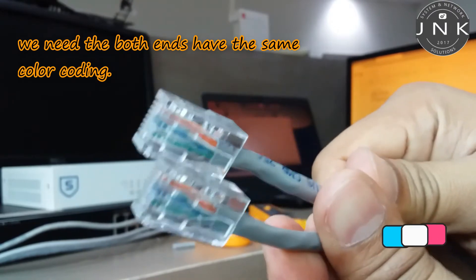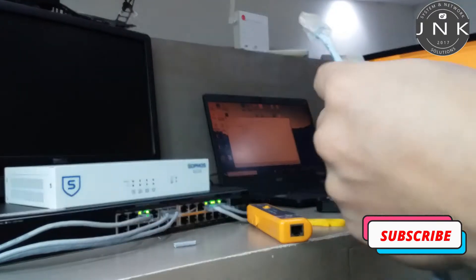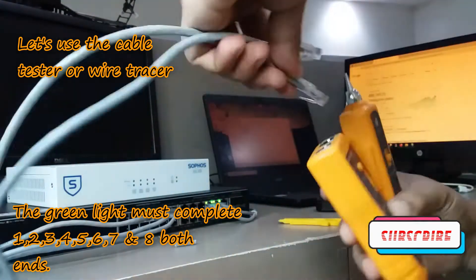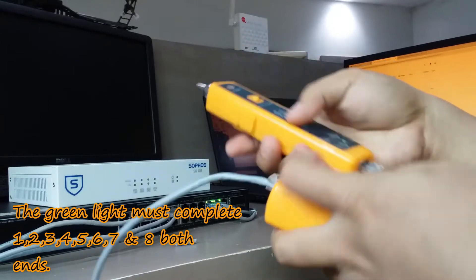We need both ends to have the same color coding. Let's use the cable tester or wire tracer — the green light must complete one to eight on both ends.